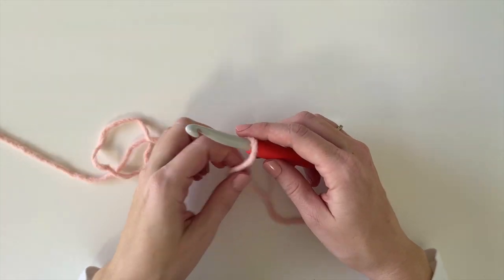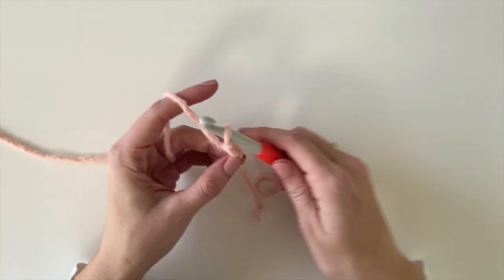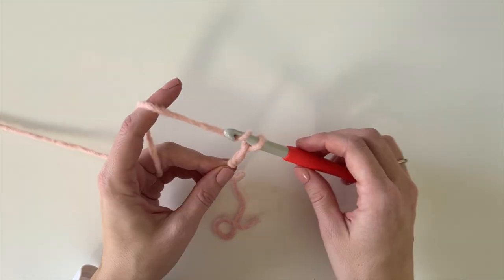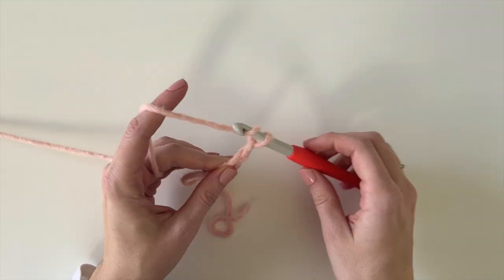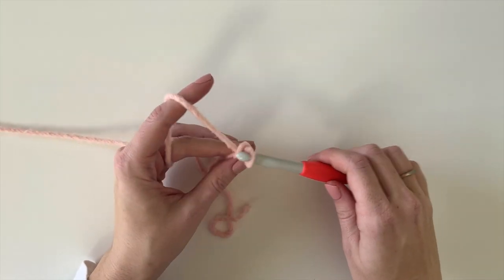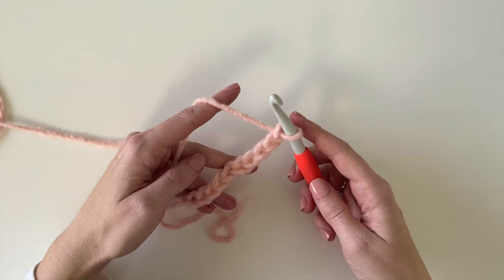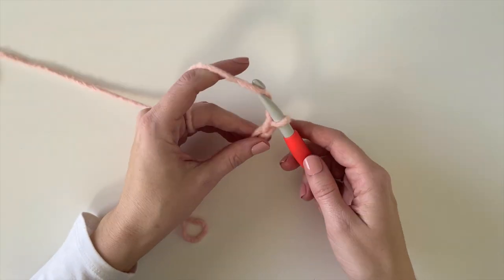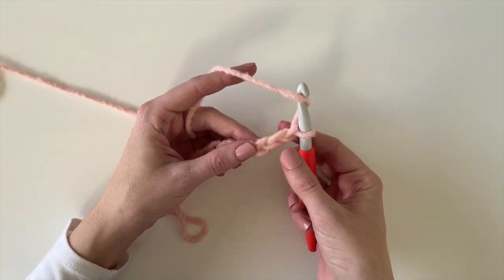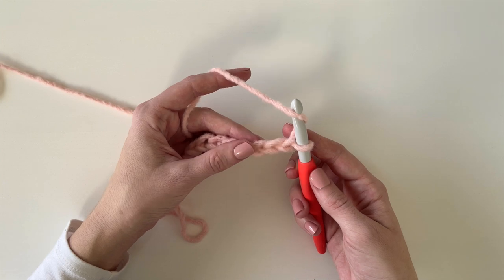To get this blanket started, you can start with any number of chains. For this practice swatch I'm just going to chain 10. For my real blanket, I chained about 60 and that ended up giving me a stroller blanket size of about 30 by 33 inches. You can customize this blanket to however big or small you want — there's no pattern repeat or anything. Once you have your chains, you're going to start in the third chain from the hook and start with one row of half double crochet.